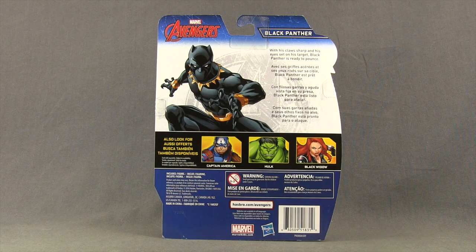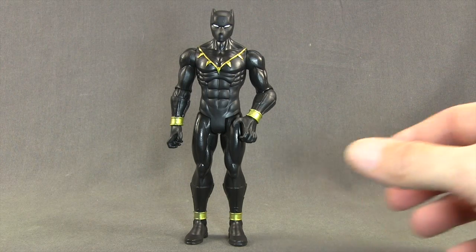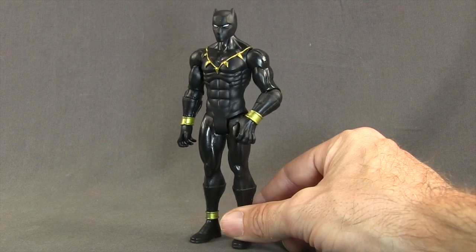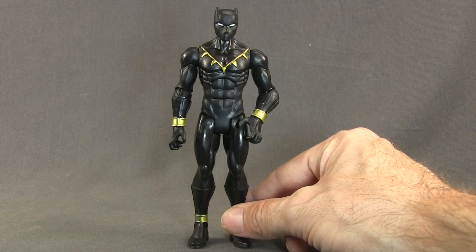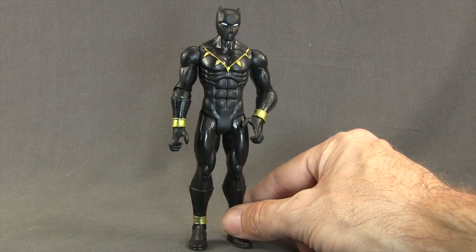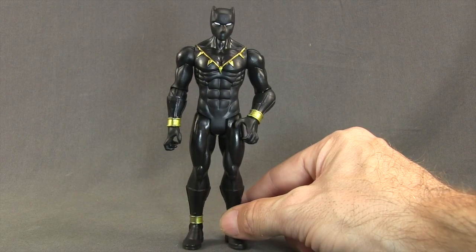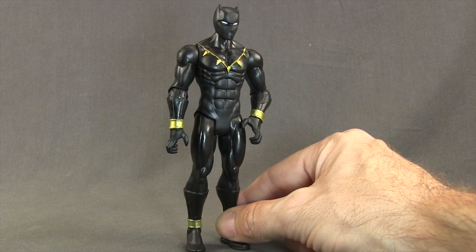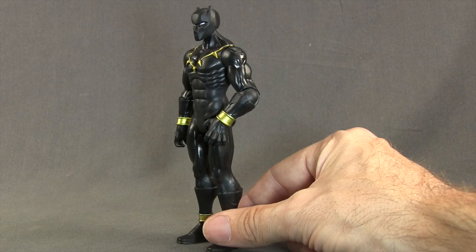All right, let's get this open and take a look at what's inside. Here's a look at the figure outside the packaging. Now it should be noted that this line of figures is really geared more towards the younger kids. Even though these figures are listed as 6-inch, they're not quite as tall as Marvel Legends, and they definitely don't have as much articulation. This particular figure comes with no accessories at all — the figure itself is all you get. It's based on the Avengers Disney XD animated series, and I think they've done a pretty good job of capturing the look of the character.